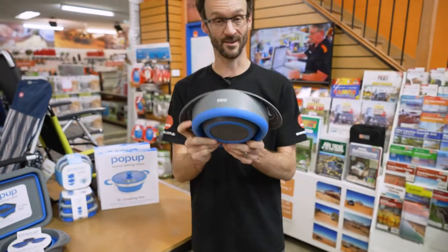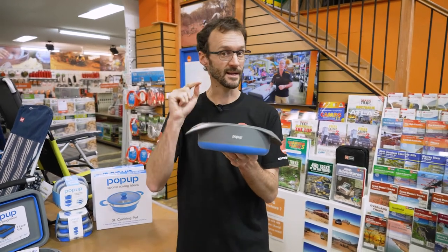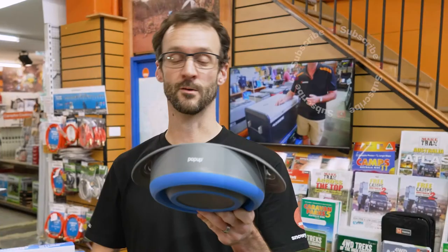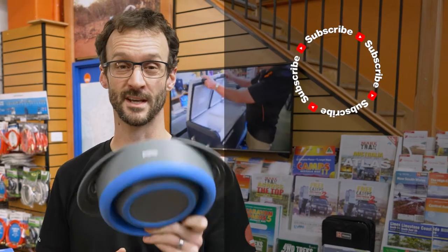Also, really durable — they're not going to break if they're bouncing around in the back of your four-wheel drive. You can check these out online at snowys.com.au, where you'll find them at our lowest prices every day. If you've got any questions, let us know down in the comments below, and subscribe to our channel for all our latest information, or check out some other cool pop-up products down here.